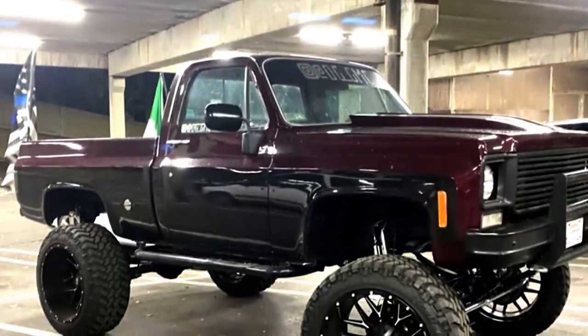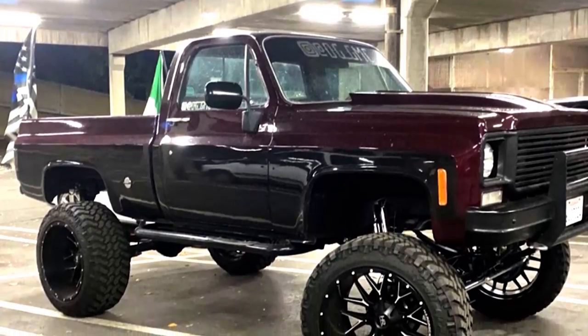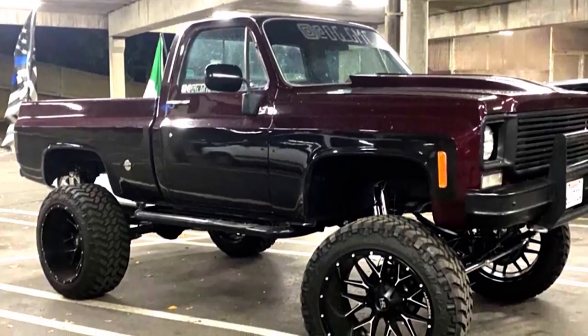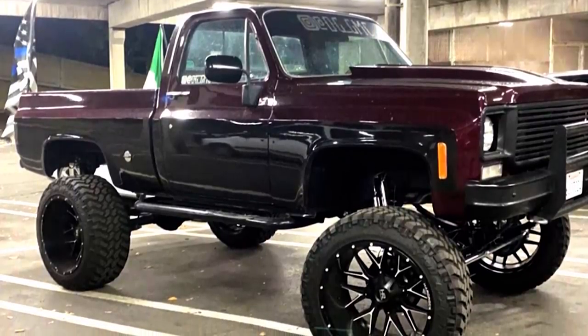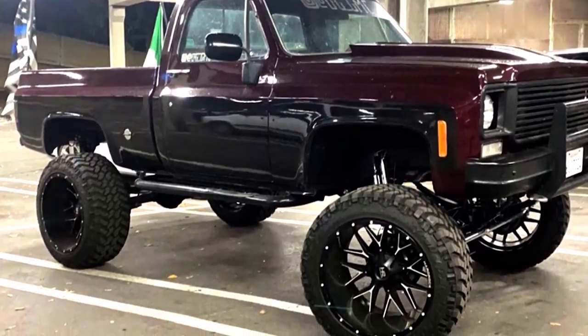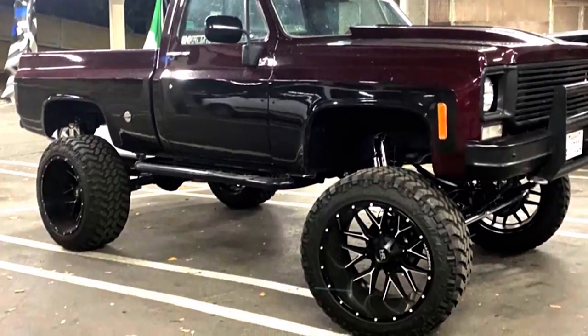First up on the left, we've got a 1975 GMC C15 on Hard Rock Affliction 24x14s, negative 76 offset, Nitto Trail Grappler 37 13.5s, on a TCS suspension lift of 12 inches. It's got double crossover steering up front on 10-inch leaf springs front and rear, and two-inch lift blocks in the rear.